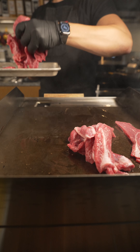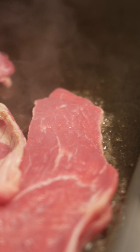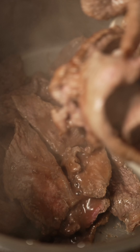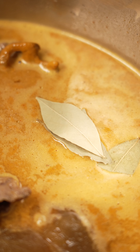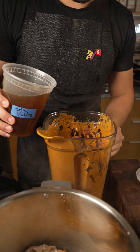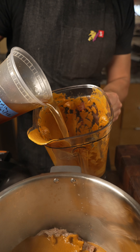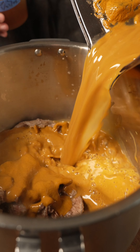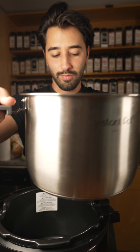I seared off the meat on my flat top, just to get some color on each side. Since it's already pre-sliced, I don't have to sear it off that long. Toss that into my Instapot with the sauce and a bay leaf. I'm just gonna add in my chicken stock to the blender so I can get the rest of that marinade poured on out. Then it goes into the pressure cooker for about 30 minutes.